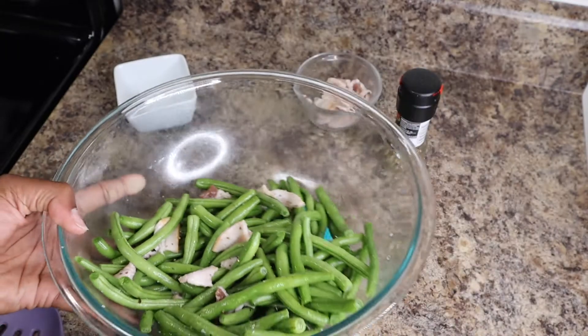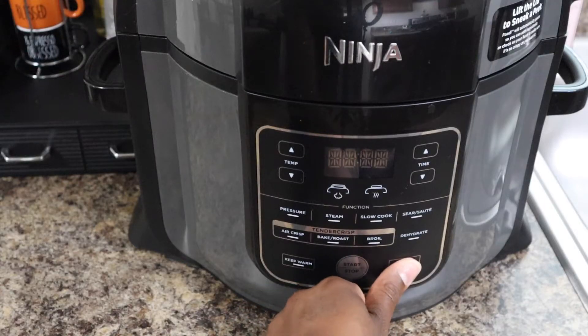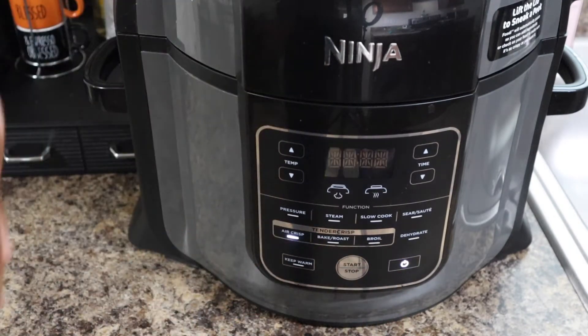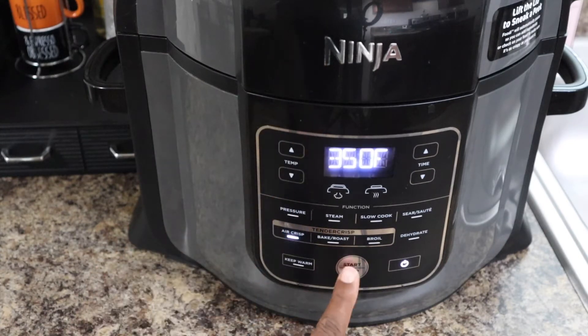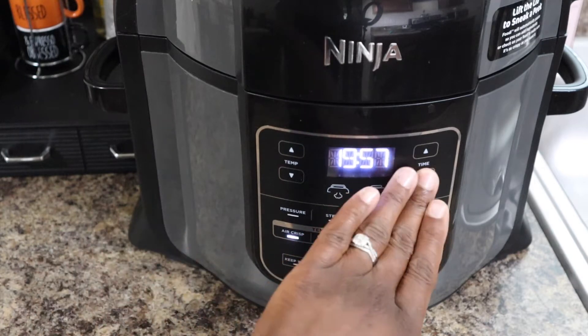Now we're going to go to the air fryer. You're going to turn your air fryer on and hit air crisp if you have a Ninja Foodi — I don't know about any other air fryer. I am going to put my temperature on 350 and hit start, and I'm just going to let it preheat.